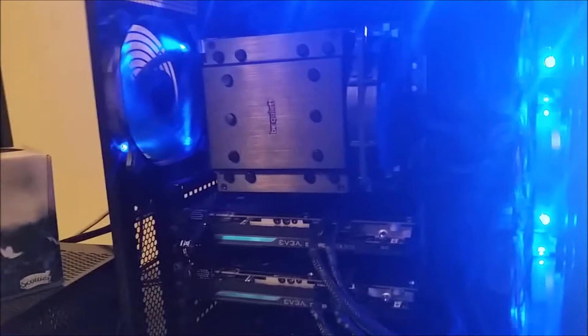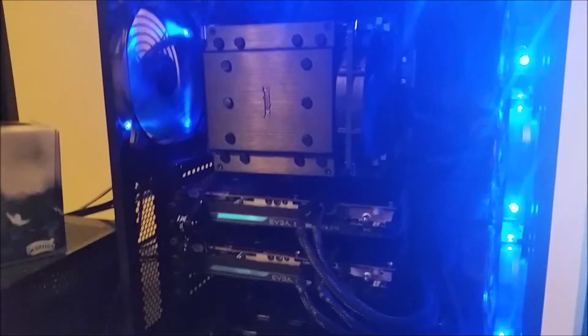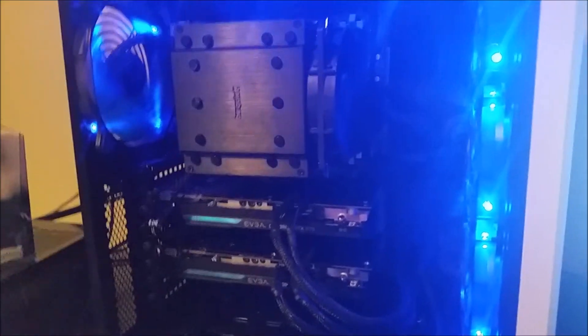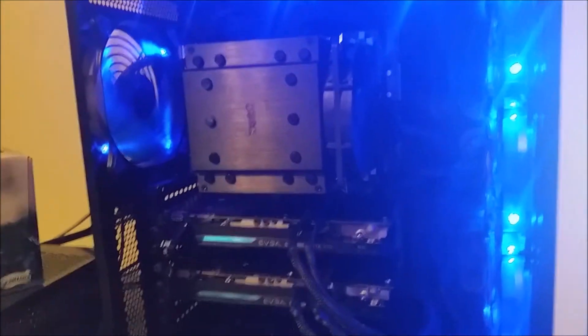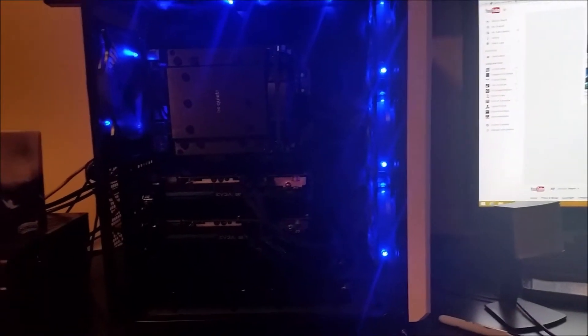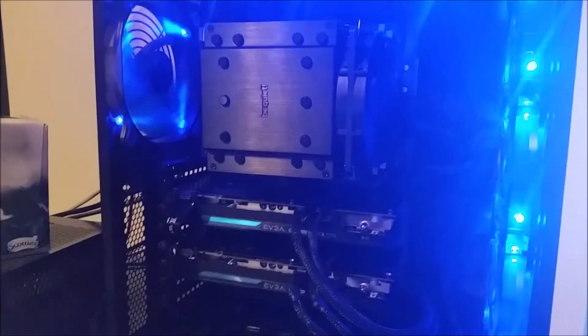Hey guys, Steve from PC Budget Solutions here. This is probably my first video in a year and a half. I'm unable to upload from my Note 2, so my GS5 is taking this video — see how it turns out. Basically, long story short, this is a rig I just built — my very first from-the-ground-up build for myself. I've always done rigs by upgrading rather than building from scratch like I do with custom builds.